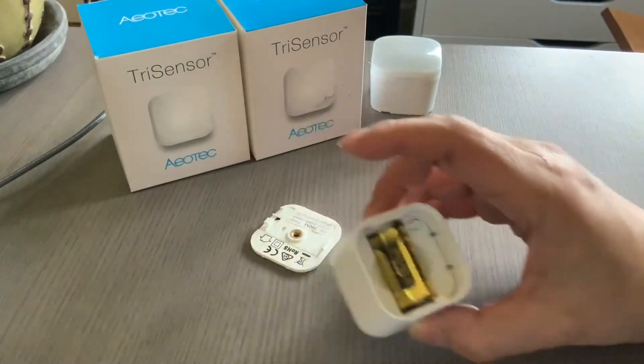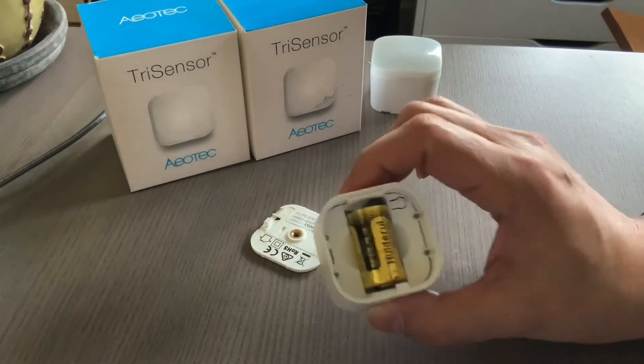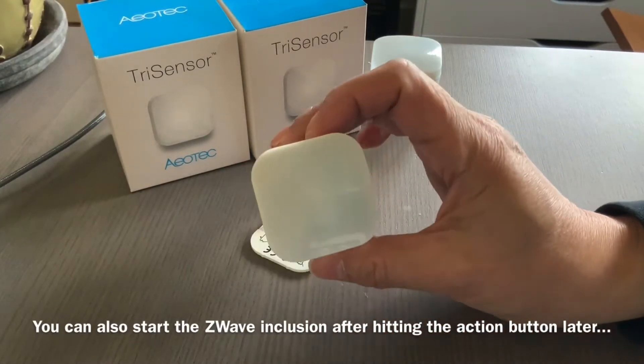So we're ready to go. I'm going to start Z-Wave Inclusion on the Habitat hub software and then pull this tab to get this thing powered up. And there's an indicator light that you will see.